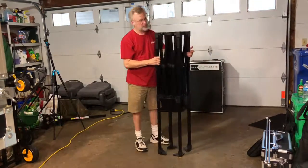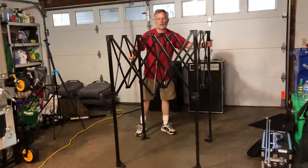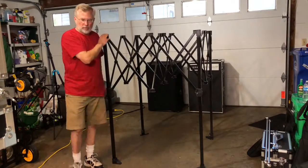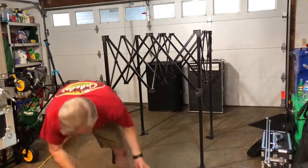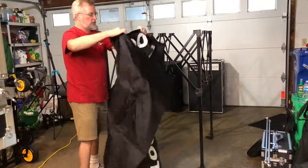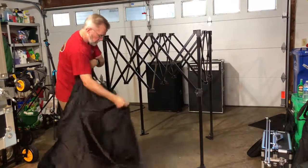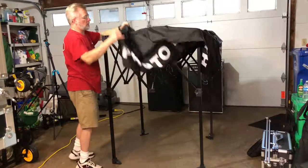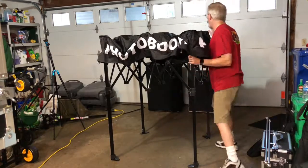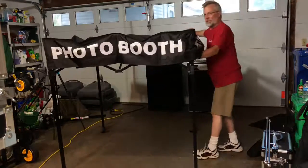We've got to pull this apart and it locks into position. Once you get to about this far pulled apart, we've got to put on our top, which fits right over. Toss it over. These will come up and they'll lock into a hole there. Spread it out, wiggle it around.